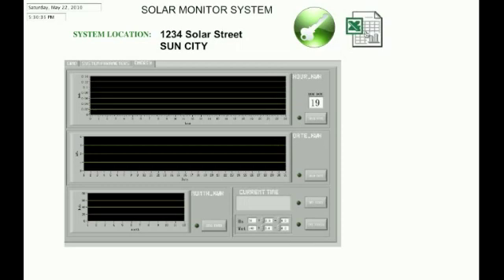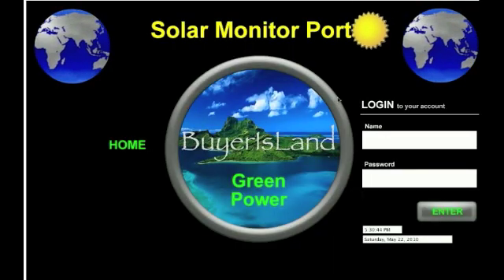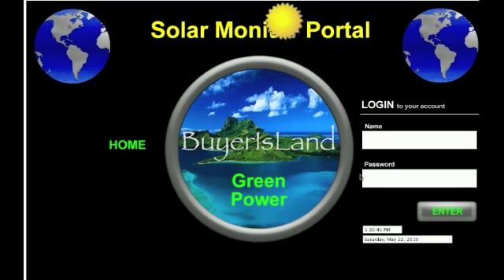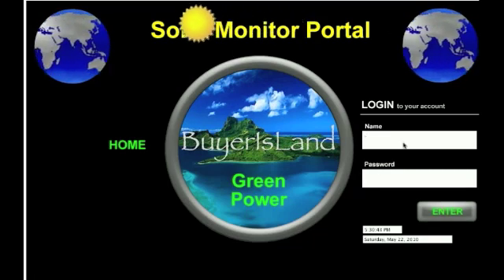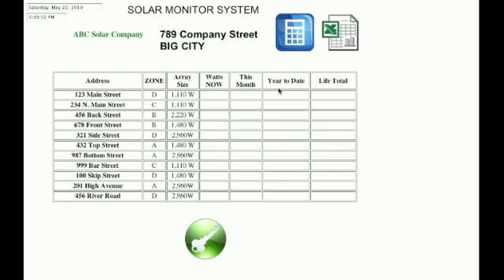What if you're the installer — a large corporation — and you want to offer a true monitoring system? We can change the software to do just that. You would have a portal to get into all this. We put in your company name, put in your password, enter, and here we come to the ABC Solar Company. Here's our address and some icons, and again our browser date and time. Below this, we have our systems that we've installed that we want to monitor.